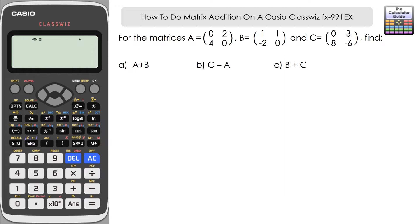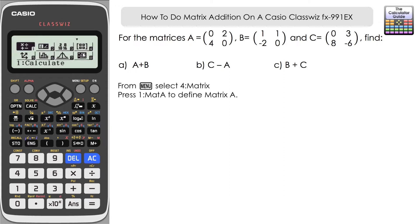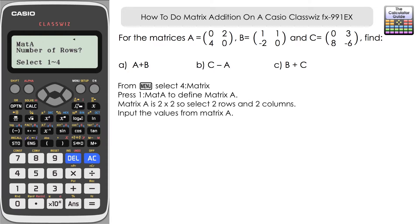We're going to choose Matrix Mode from the menu — that's option four. We've got to start off by defining a matrix, so let's start with Matrix A. Press one and we're prompted for the number of rows and columns. All three matrices in this question are two by two, so two rows and two columns. We've got the entry template set up, so let's input Matrix A: zero, two, four, zero.